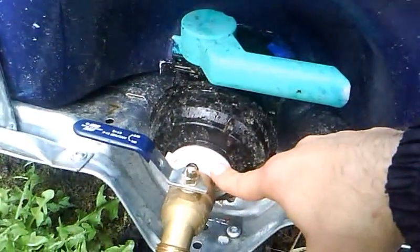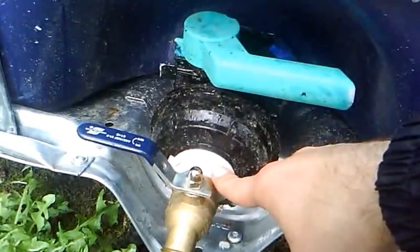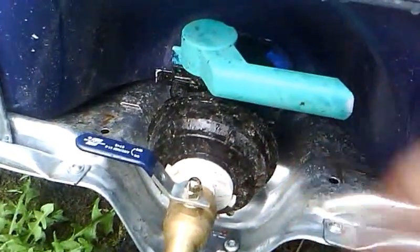You drill a hole — a specific size using a paddle bit or a hole saw — and then you just screw it in hand tight. It holds water good.